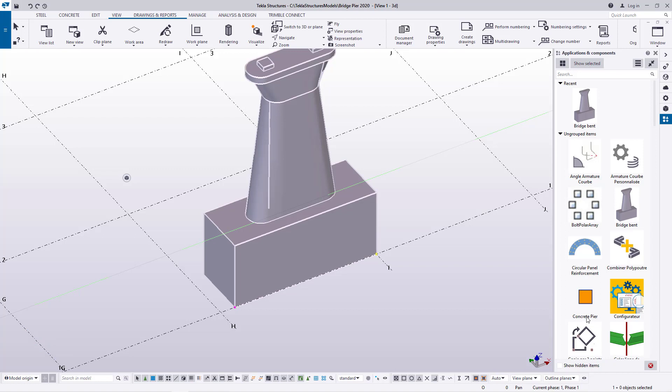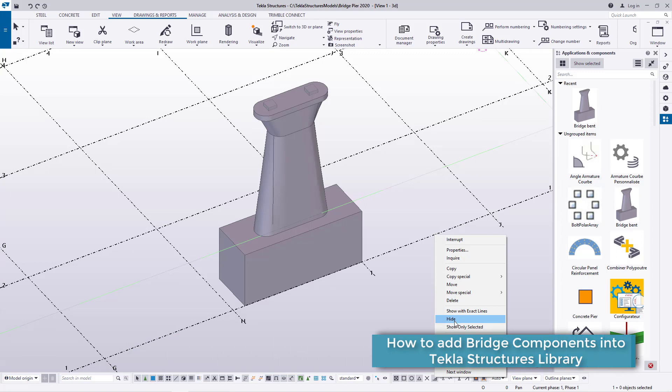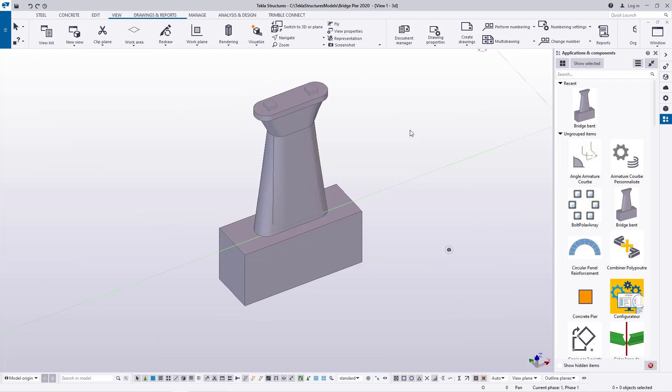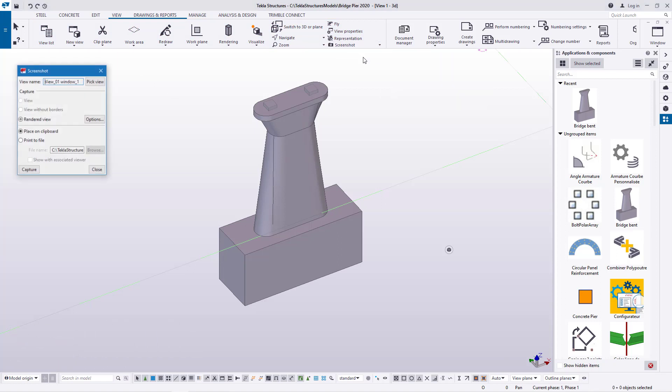I'm going to give it a thumbnail now. First, let me hide my grid because I don't want it included in the thumbnail image. Once it's hidden, I'll go to the View tab, come to Screenshot, and pick the first screenshot option. A small screenshot dialog box will appear.